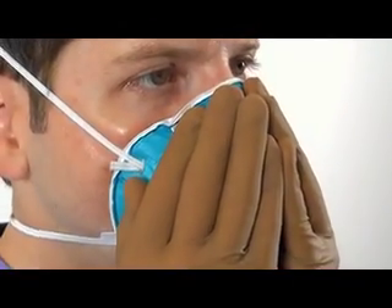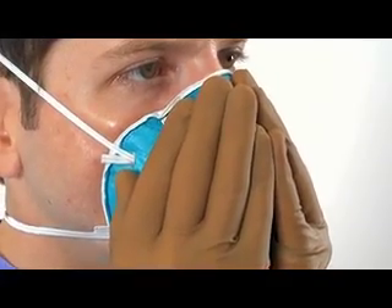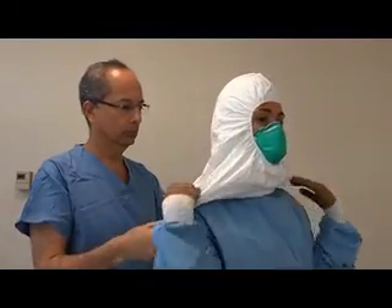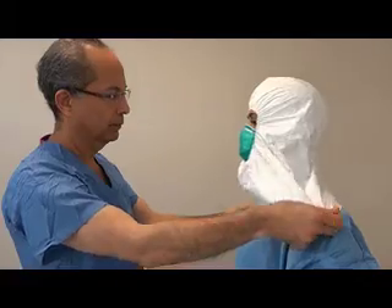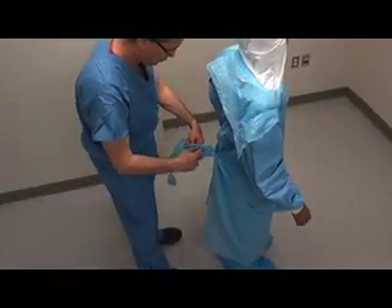Begin by covering the respirator and inhaling deeply and quickly. The respirator should slightly collapse inward. Next, place your hands around the respirator, exhale, and determine whether there are any air leaks around the mask. If the respirator fails to collapse or if air leaks from the side, remold the nasal strip and adjust the positioning of the respirator on your face. Next, place the hood over your head, ensuring that it overlaps the gown, covers your head and neck fully, and extends to the shoulders. If you are using an apron, place your head through the opening at the neck and have the observer secure the ties in the back.